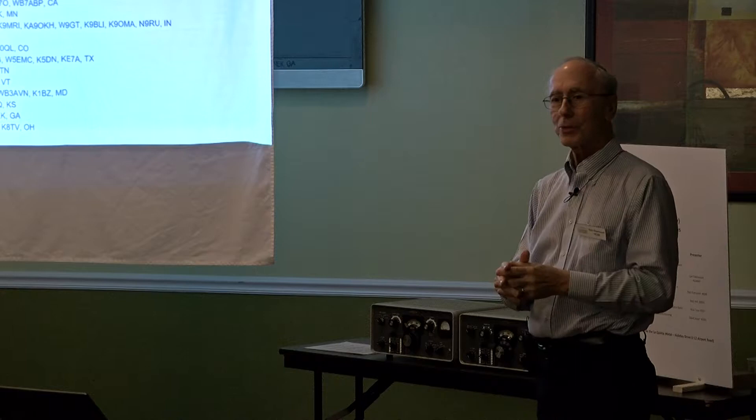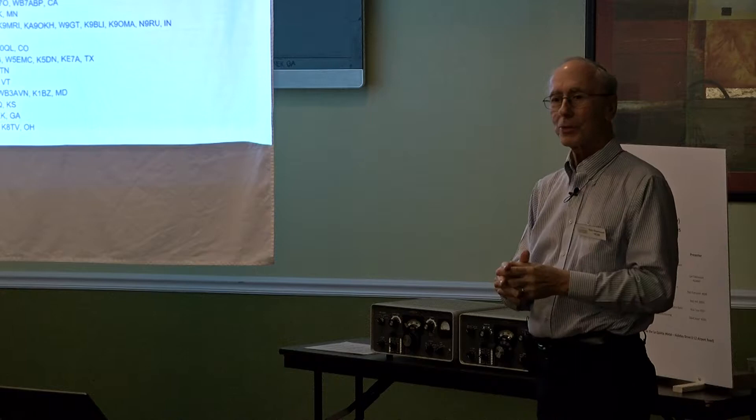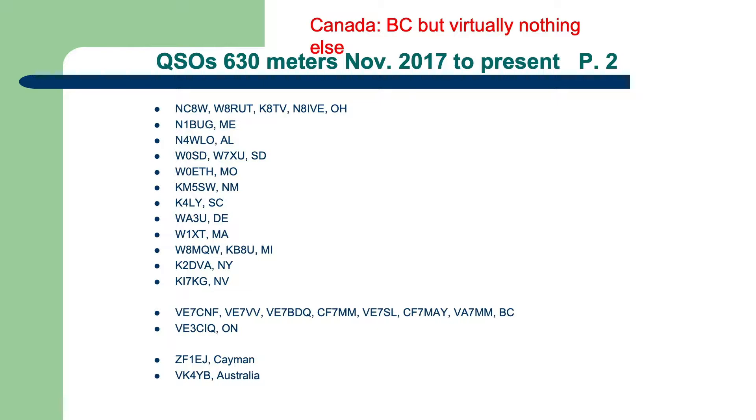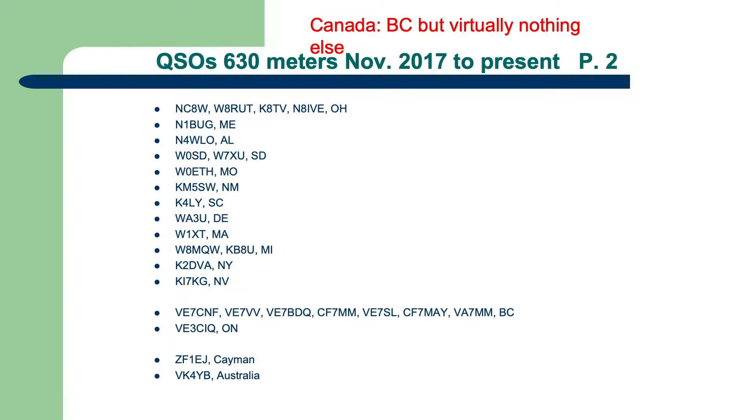Maybe we can get some stations down here in Louisiana. On the other page of my log, look at Canada — we've got all sorts of British Columbia stations on, and yet Ontario, I've only worked one station. And down at the bottom, VK4YB — we've worked him, not just on Whisper, but with JT9.